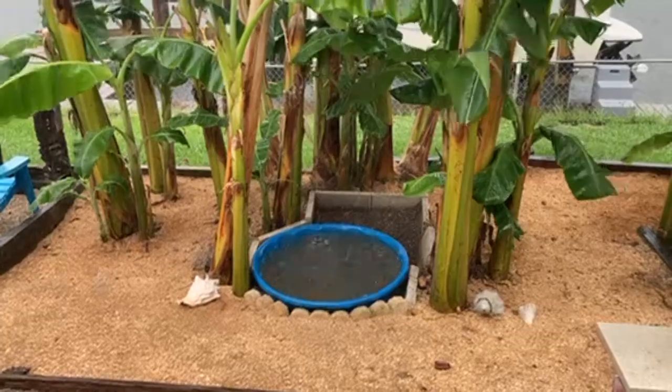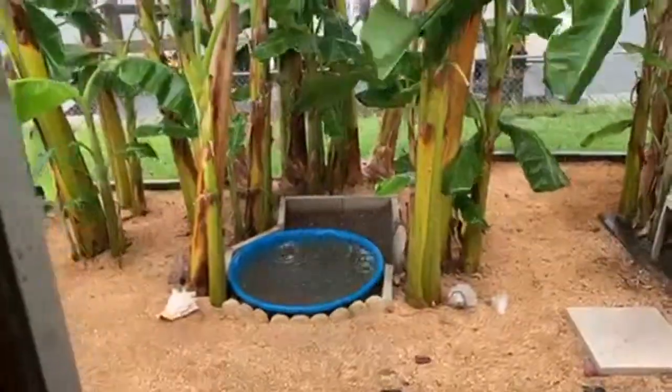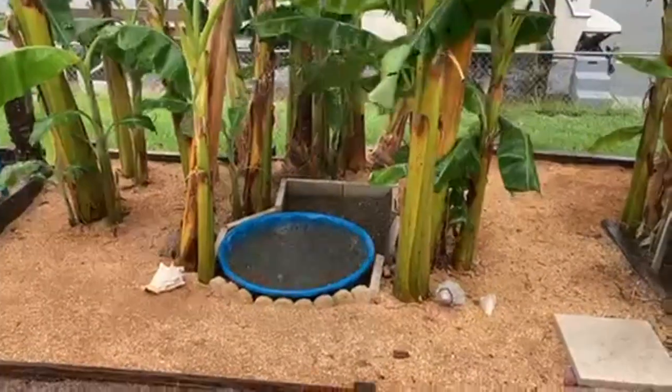Hey guys, the weather's been too bad for us to go boating this week, so I've got no boat video for you. However, while this weather's keeping us in, I replaced broken boat seats in the boat, got a new underwater camera to see what's under the dock, and we made some pineapple chicken. So enjoy!